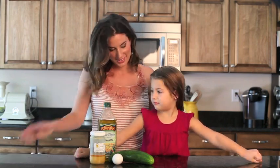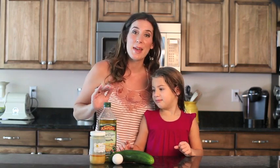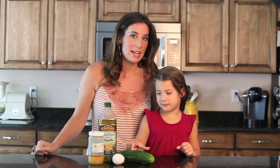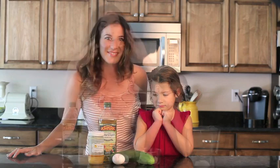So what have we got here? For this mask, it's just some olive oil, honey, cucumber, and an egg. Ingredients you've got in your kitchen — let's whip them up and make a mask.